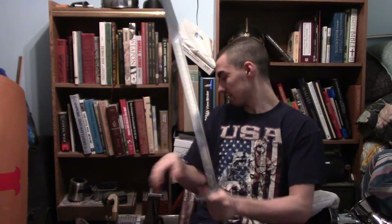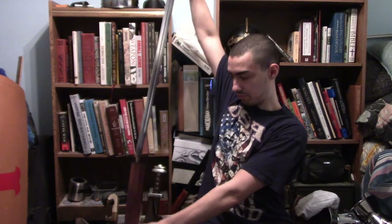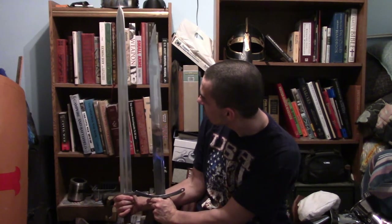Many of you might not know this, but the design of the blade is a lot different compared to a broadsword. This is my medieval style crusading broadsword. If we take a look at this and compare it to the falchion, the blade length is almost exactly the same. As you can see, the blades are almost exactly the same length and the widths are the same. But in truth, this falchion would actually have been cheaper than the broadsword.